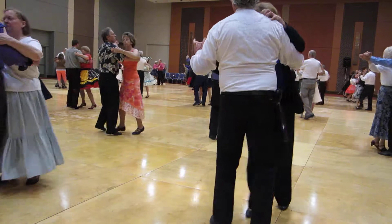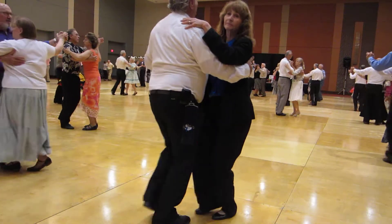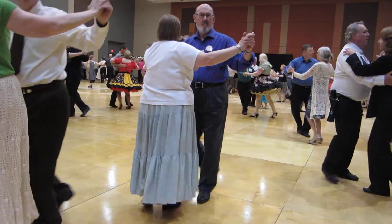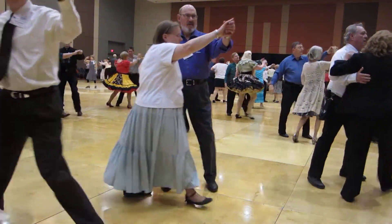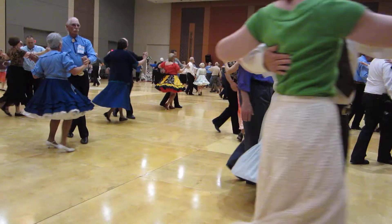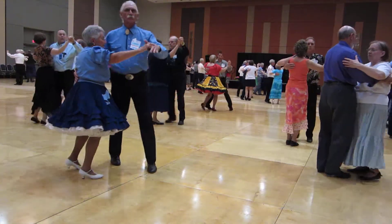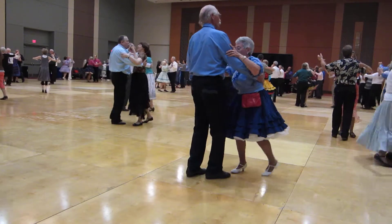box finish, two left turns, balance, twirl along, through face closed, hover, maneuver. One right face turn and a forward waltz, drag hesitation,